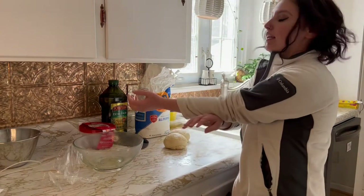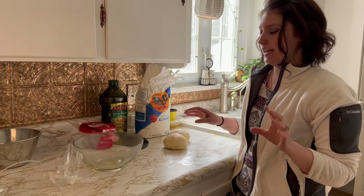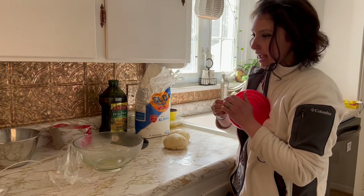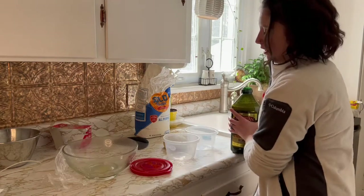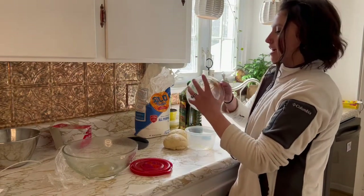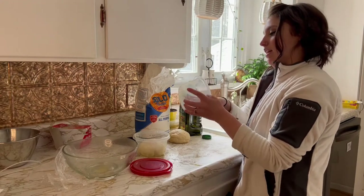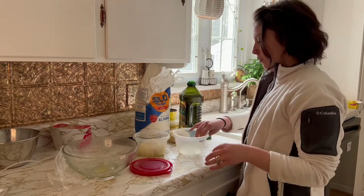Now we've got two different ways that you can store this in the freezer. You can store it in a Ziploc bag or you can store it in a plastic Tupperware container. I like to do Tupperware, although I have done the Ziploc bag. I'm going to put a little bit of olive oil in each of these and spread it around. These are just Betty Crocker Tupperware containers that I got from the Dollar Tree for $1.25, and they're going to work beautifully for what we're doing here.